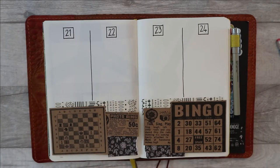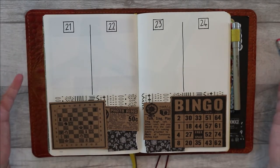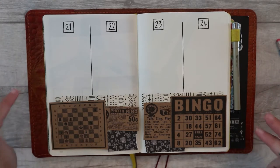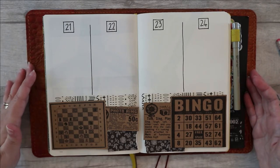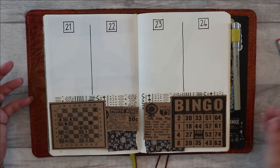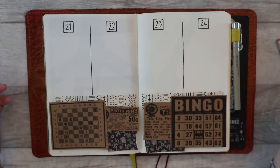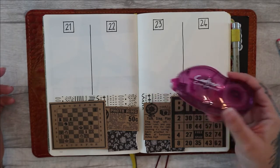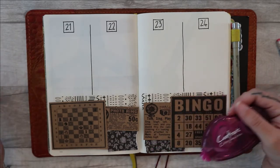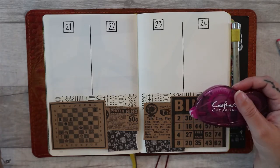Just to take a moment — you might have noticed this is something I do all the way through: before I stick anything down, I'm laying it out to see how it looks. You don't want to commit straight away, especially if you've got something like this really permanent tape. If I stick something down with this it ain't gonna move. So I try to decide how I want it to look before I stick anything down.